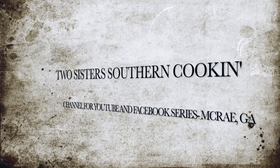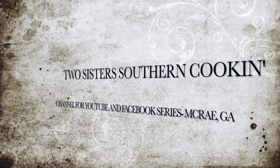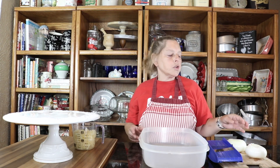I'm Elsie and I'm Debbie and we're Two Sisters Southern Cookin'. I am going to start on my onion strings.